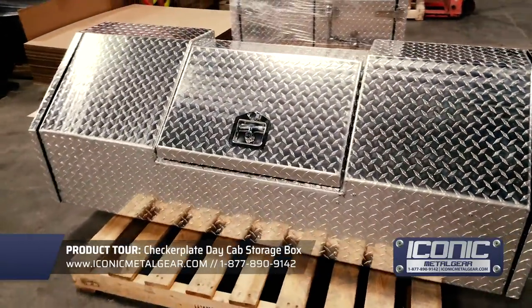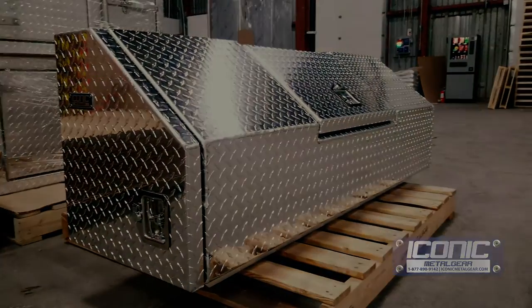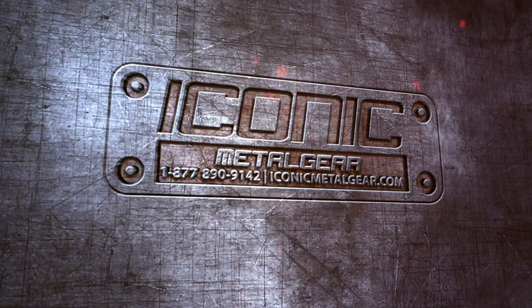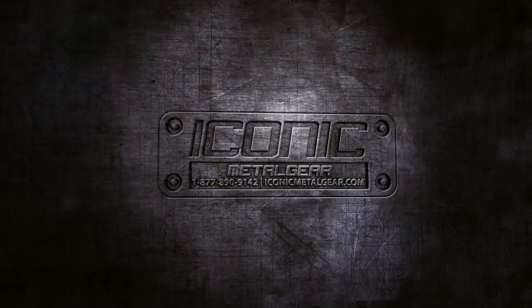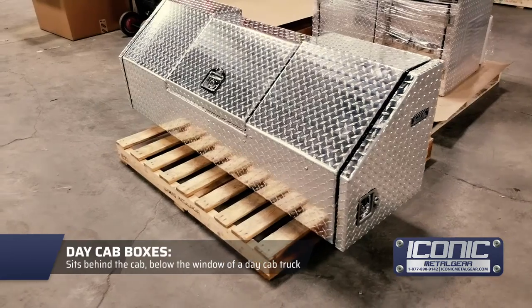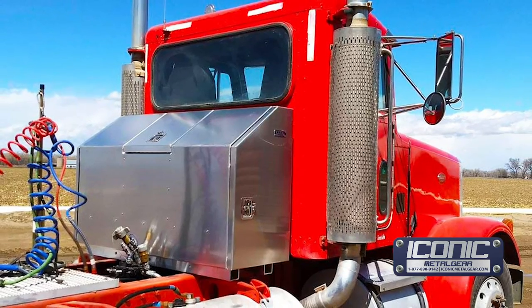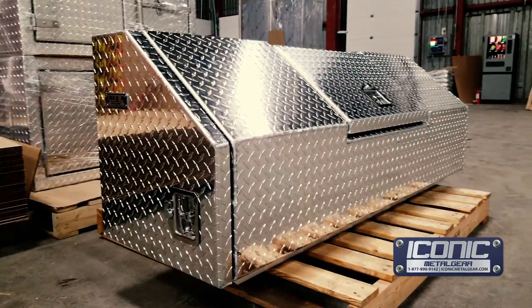Hey guys, Jason from Iconic Metal Gear. I've got a daycap box here that I want to show you. Basically, a daycap box goes behind the cab below the window. Typically a guy with a daycap is going to use it, but not necessarily a rule. This is just designed to look good.